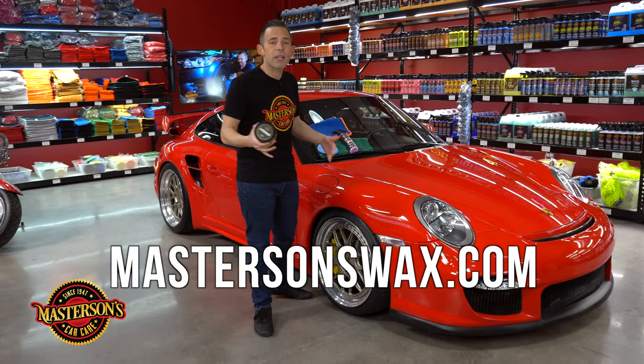Plus if you want to learn more about detailing, give us a follow, subscribe to this channel, follow us on Facebook, TikTok, and all social medias to learn all about detailing using the best Mastersons Car Care products. Now I'm Greg from Mastersons Car Care — we'll see you next time. And always remember: have fun, stay clean, and keep on detailing.